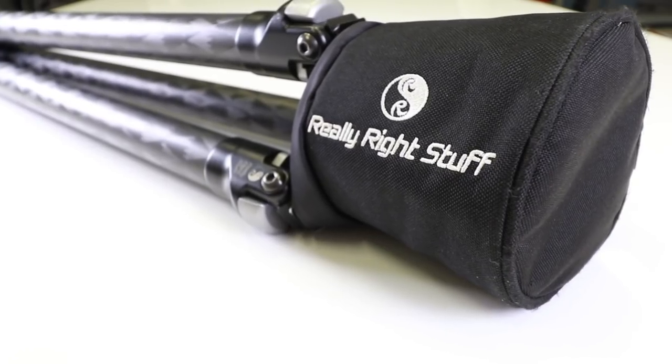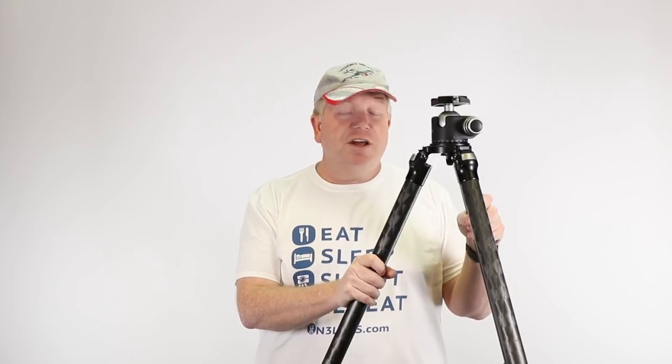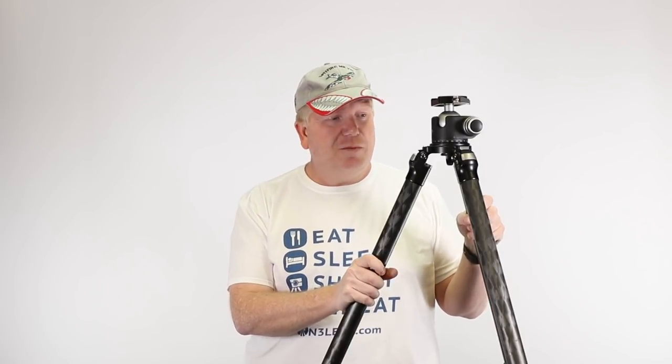I'd welcome any questions or comments down below. After five or six years of using this tripod, I can say it was well worth the investment. I don't think I'll be buying another one unless I was to buy a smaller compact Really Right Stuff.